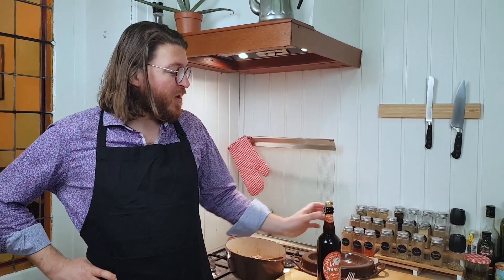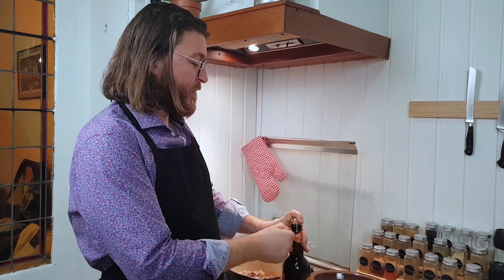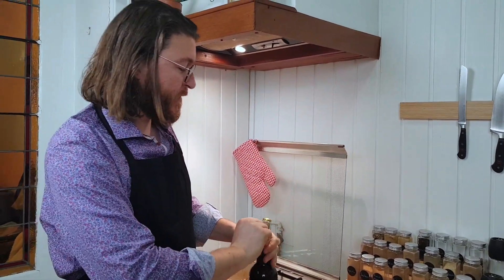After a few minutes, it's time for the beer to take the stage. I chose a brown beer, but you can choose a brown one or a dark one — it's up to you, just the taste will change. So you can add the whole bottle into the stew pan.